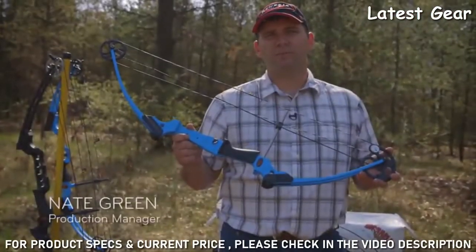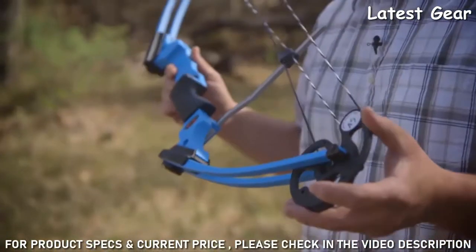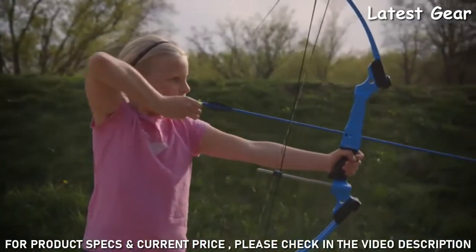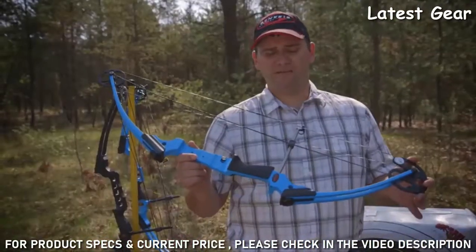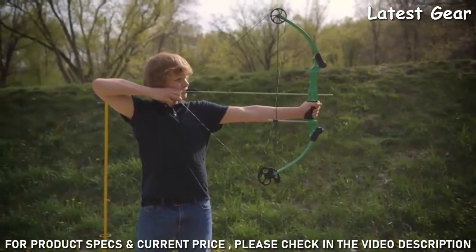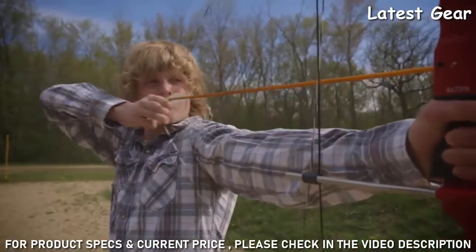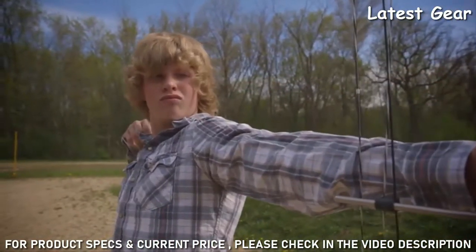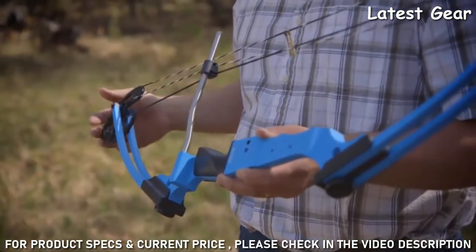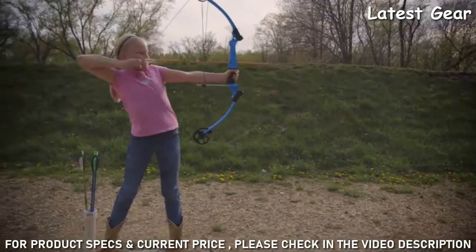This is the original Genesis bow. It's 100% ready to shoot out of the box. It has an unlimited draw length that will fit virtually anybody, and an adjustable draw weight from 10 to 20 pounds, making it very easy for anyone to draw comfortably and have fun. Though designed for youth, it comes standard with highly machined aluminum parts — the riser, cam, and idler wheel. The string and cable are handmade at Genesis and 100% hand assembled, adding up to one very durable bow.